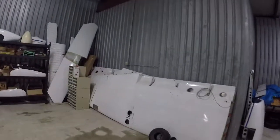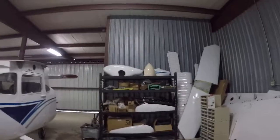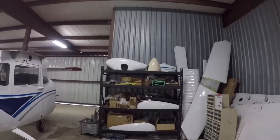You can see I've got the wings right there, the flight controls, a whole rack of the interior that's come out.